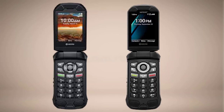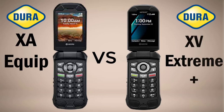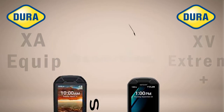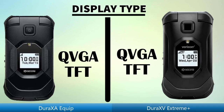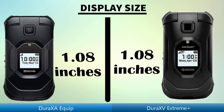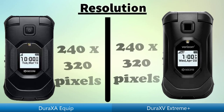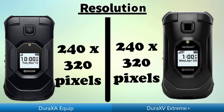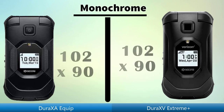Welcome to Smart Tech. This is the 5G Dura XA Equip versus Dura XD Extreme E Plus — a full video comparison. Display type, display size, resolution, monochrome.